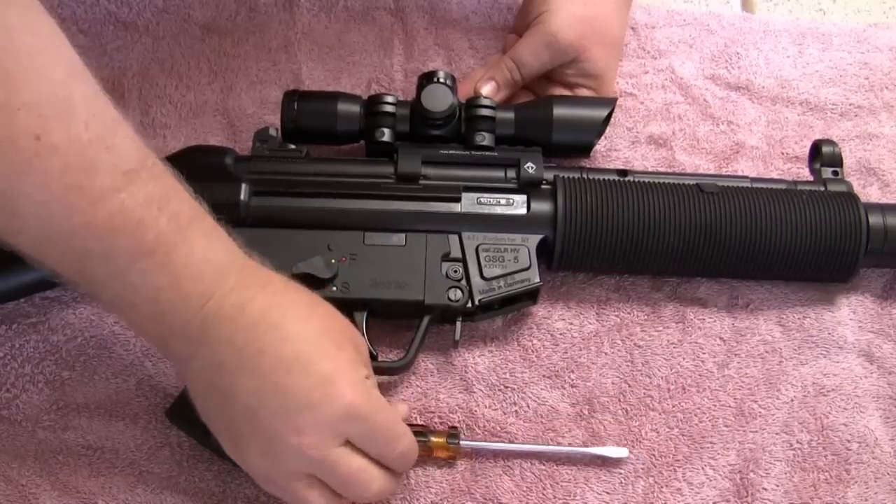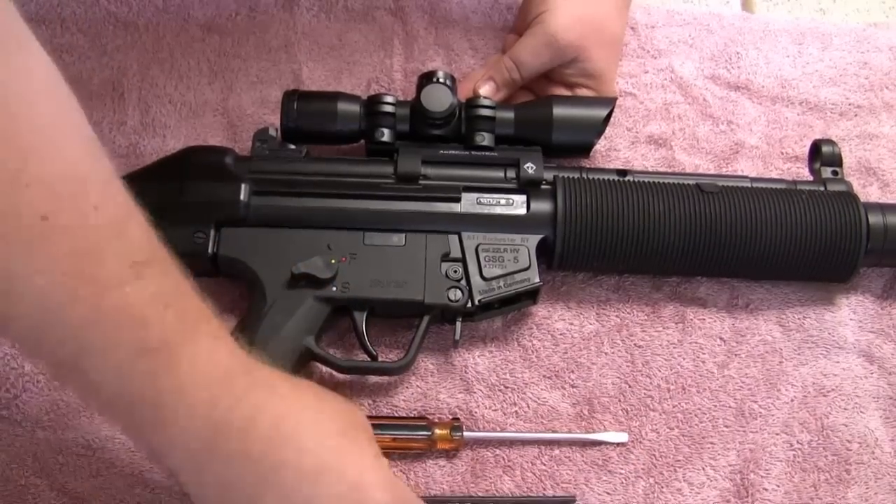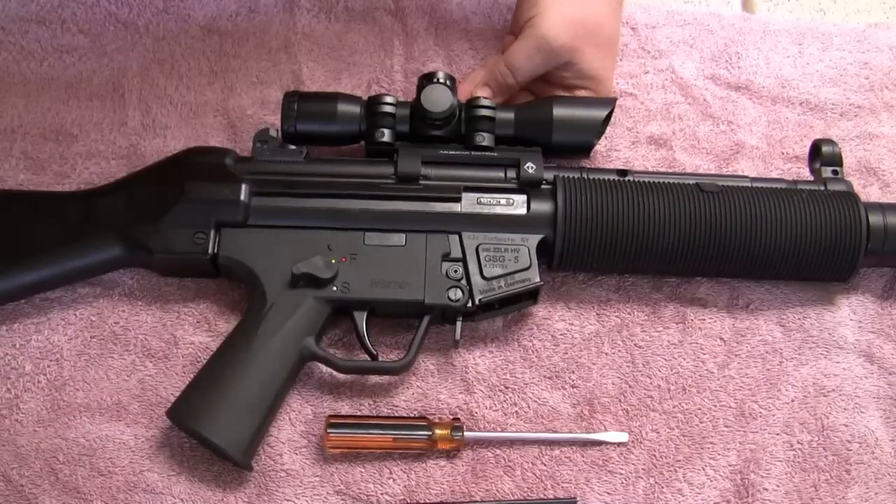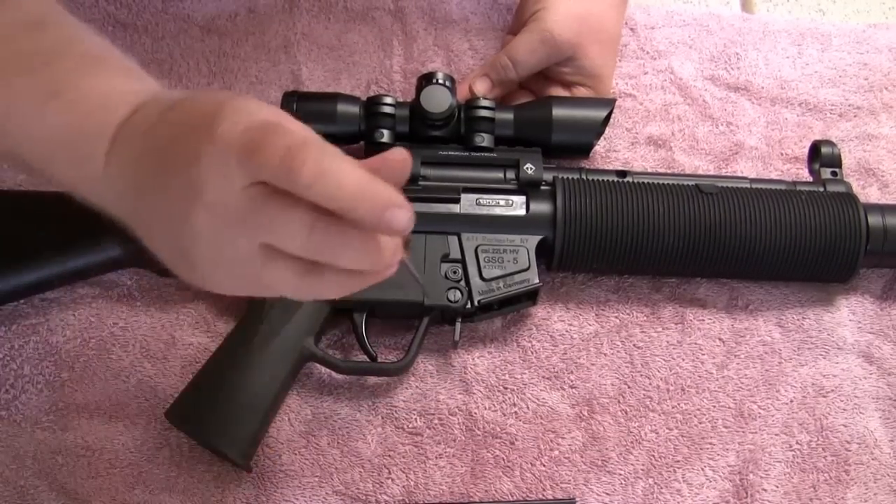The tools I'm going to use are pretty simple: a screwdriver, a little punch, and a drill to drill out the hole that needs to be sized correctly.